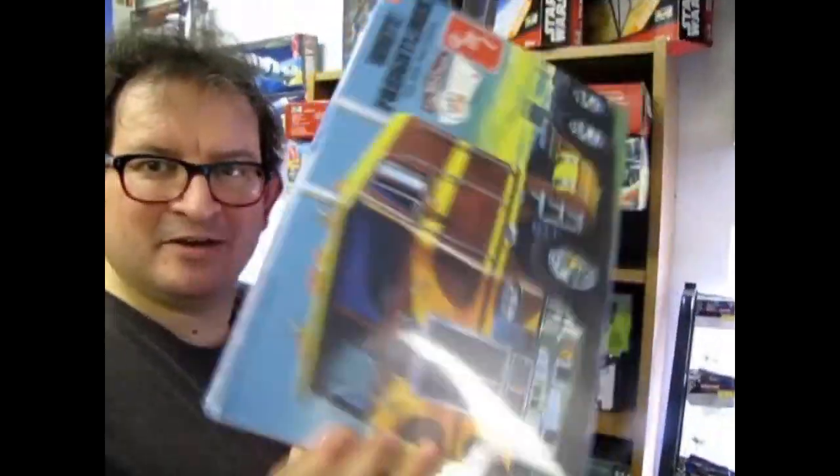The 1967 Malibu SS Pro Street by Revell — coming up next on Monster Hobbies, What's in the Box?